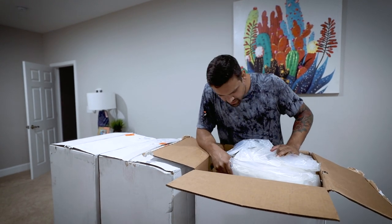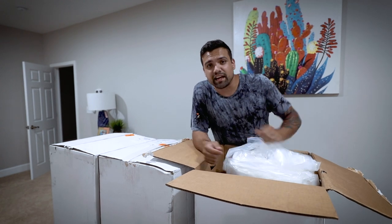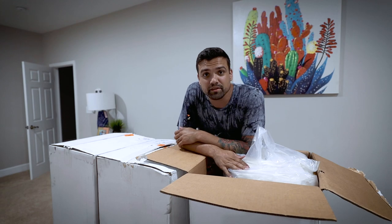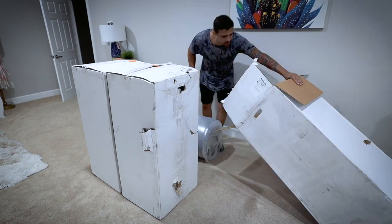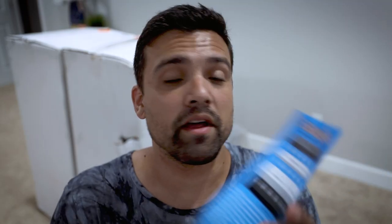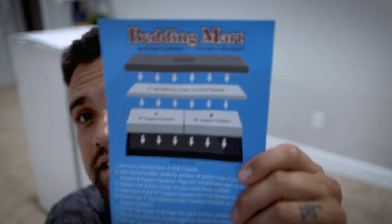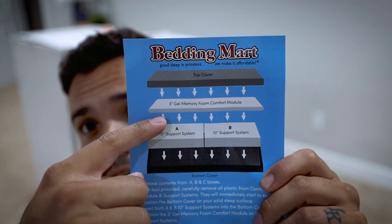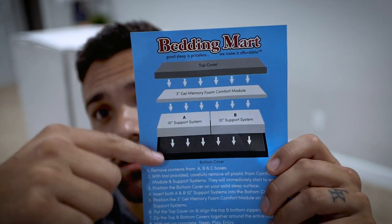Box number one — I think I'm right, I think it's going to be layers. I'm going to pull this out and we'll see what we have. I found out it is layers. You've got the support, you've got your cover, and then the top layer provides lots of cushioning. It'll be pretty sweet once it's done.